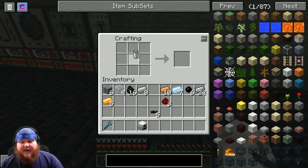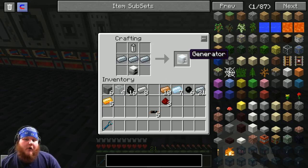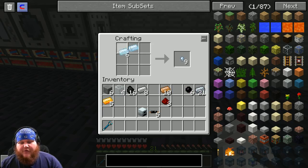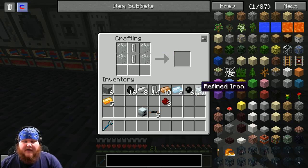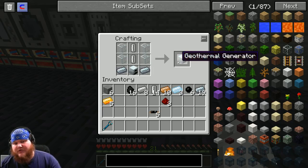After you have your battery, throw it in the top slot of the iron furnace, put three refined iron across the middle in the bottom, and that's going to give you a generator. Lastly, take four tin — that gives us 16 empty cells. Take those cells, put them in the center, take the four glass in this pattern, add two refined iron in the bottom corners along with the generator, and that gives you a geothermal generator.